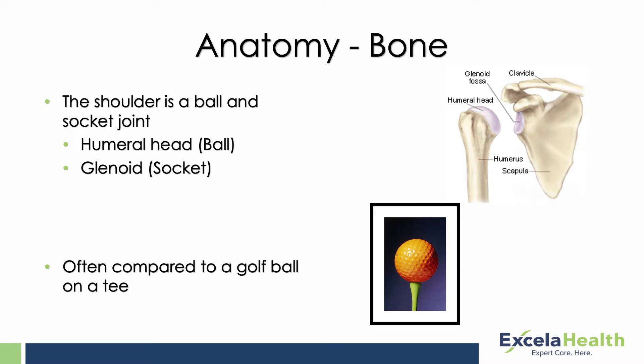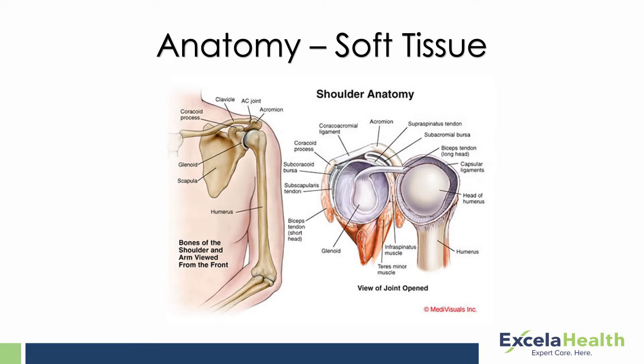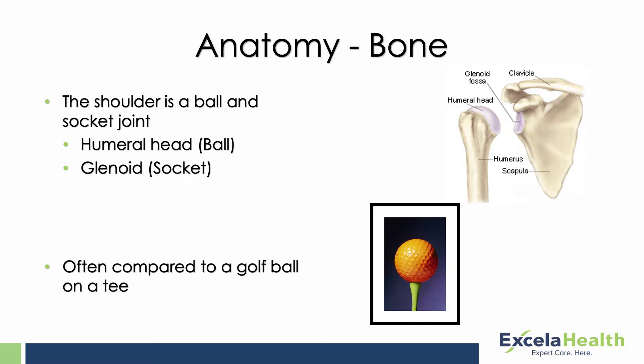A little bit of background about the shoulder joint itself — it's a ball and socket joint. The socket is what's called the glenoid, and the glenoid is not a very big structure. One of the reasons for that is because the shoulder is such a mobile joint, the socket has to be relatively smaller to allow for that motion. A lot of physicians refer to the shoulder joint as similar to a golf ball on a tee.